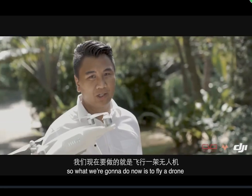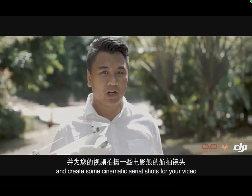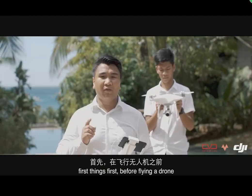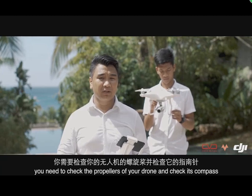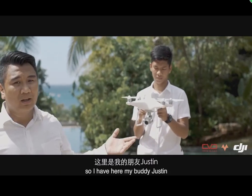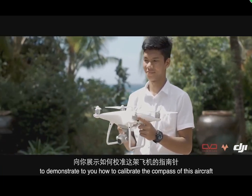What we're going to do now is fly a drone and create some cinematic aerial shots for your video. First things first, before flying a drone you need to check the propellers and check its compass. I have here my buddy Justin to demonstrate how to calibrate the compass of this aircraft.